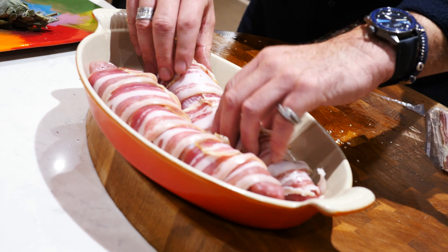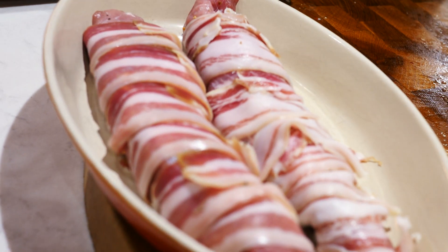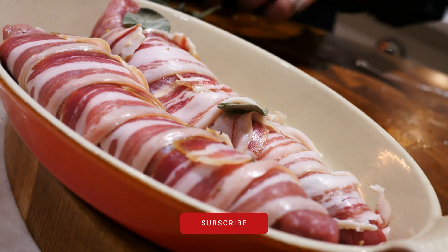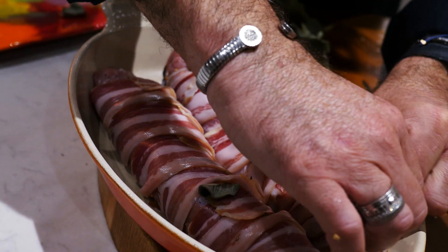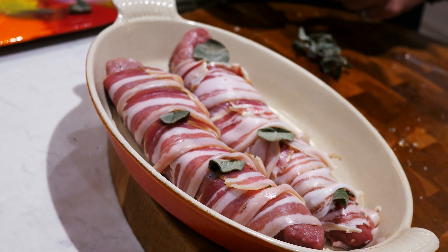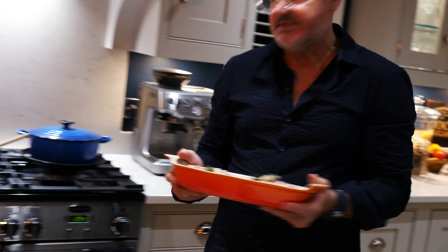Put them in the oven proof dish. Keep one back for the dogs. And then tuck some sage in and I'll put a little bit more in towards the end. It looks nice as well on the plate — give it that little chef look. So now I'll stick this in the oven for about 30 minutes.